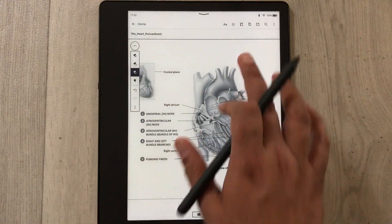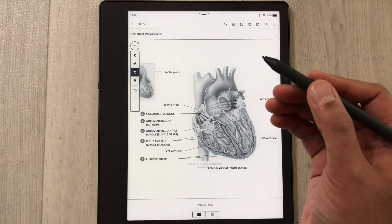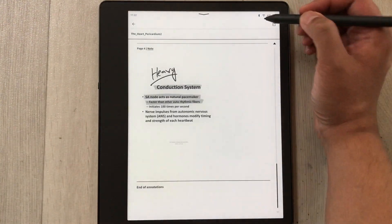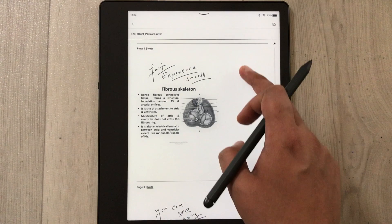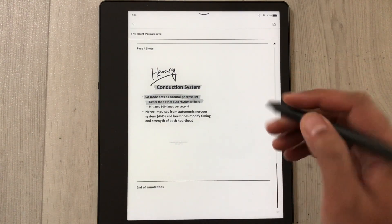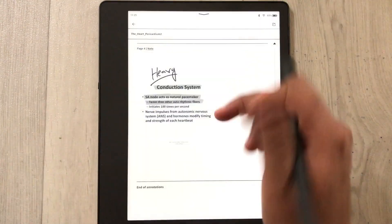If you tap on the top of the screen, a new menu will appear. If you want to see all your annotated work, select the book icon and it will take you to the page where all your annotated work is saved — you can scroll through it. If you want to share only your annotated work, you can select the share icon and send it via email.